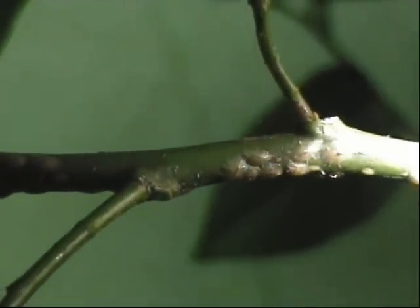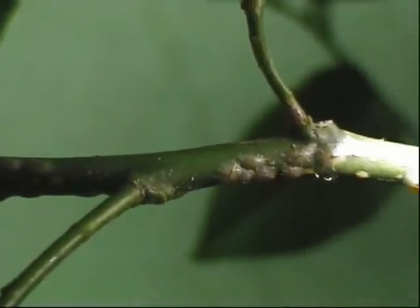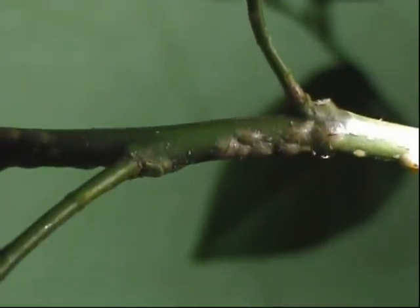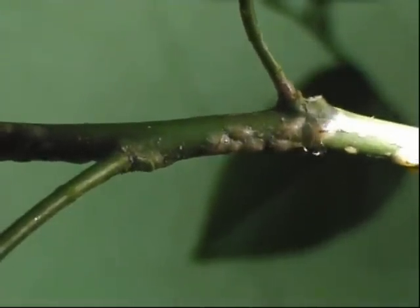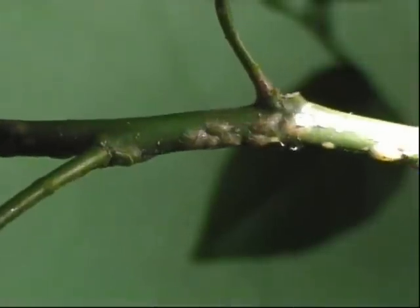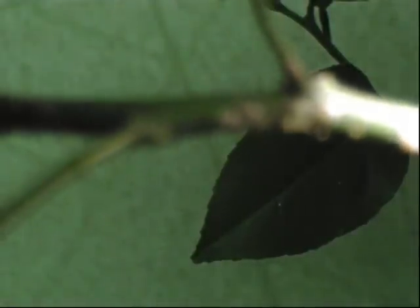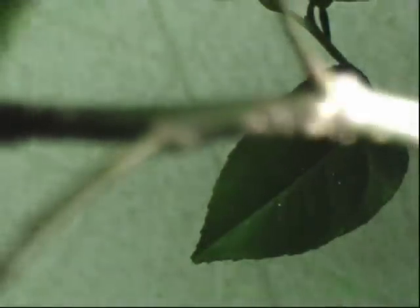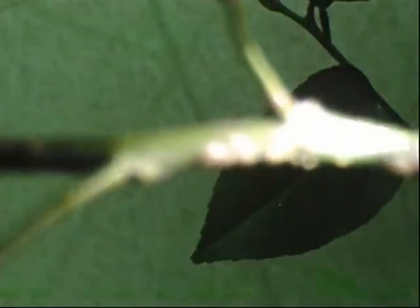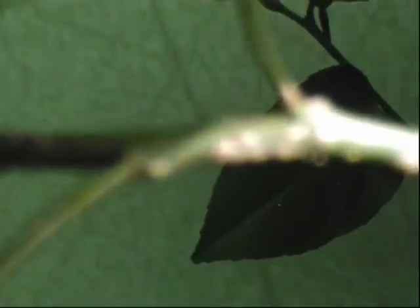This is scale on my Meyer lemon tree. I sprayed this with neem but afterwards it seemed like I had an explosion of scale. I'm using a flashlight here so you can illuminate the side and the camera will focus — it's having trouble. I got to clean this off because there's sap all over the place from these buggers.